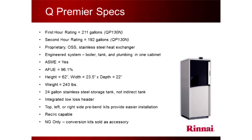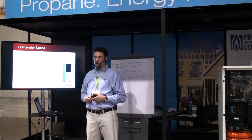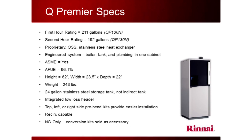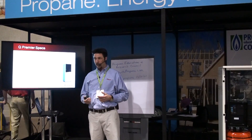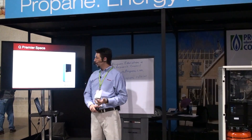We have two models: 85,000 and 130,000 BTU. The first hour rating is 211 gallons — meaning if you open the hot water tap for one hour, you can fill about four 55-gallon drums. That's a lot of hot water. After that, the second hour rating is less because it's a continuous draw — you've depleted the tank and it's running direct. It has a stainless steel heat exchanger, it's ASME-rated — the American Society of Mechanical Engineers has put their stamp on it. A lot of people try to sell boilers without that stamp because they're cheap, but when an inspector asks for the ASME stamp, you need to show it. We've got the stamp.